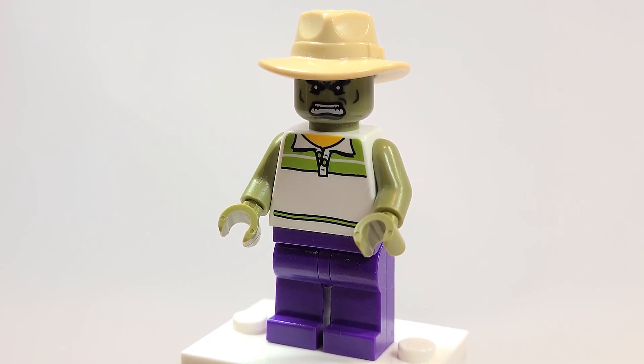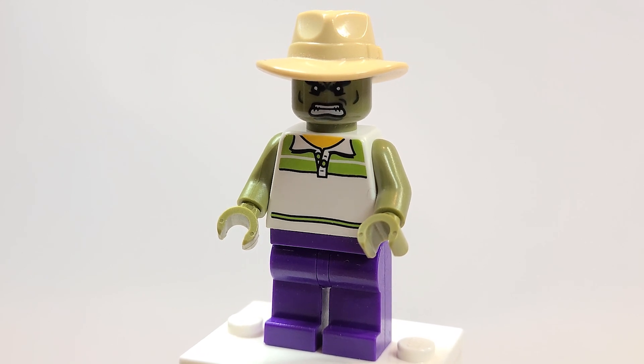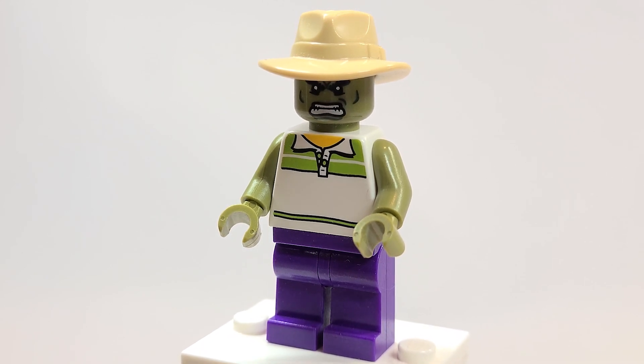Oh my goodness, what an immersive experience. If you want to see me — if you've seen the trailers, no spoilers or anything — check out my first playthrough because you get to play through all of the characters. My goodness, is it so much fun.